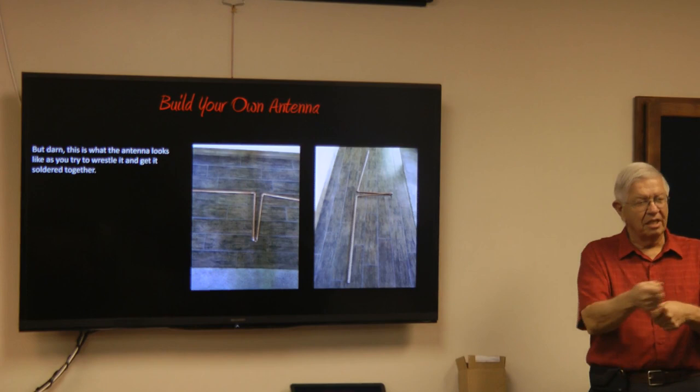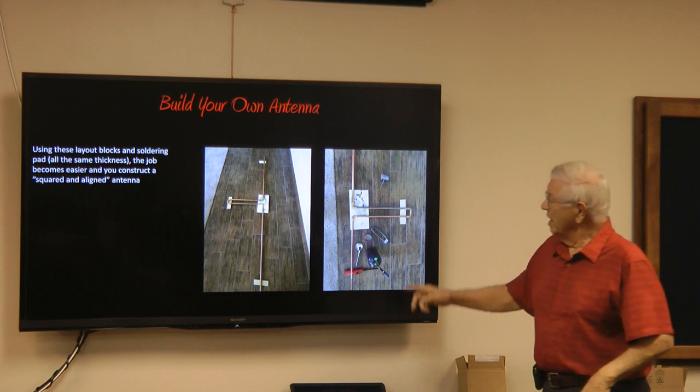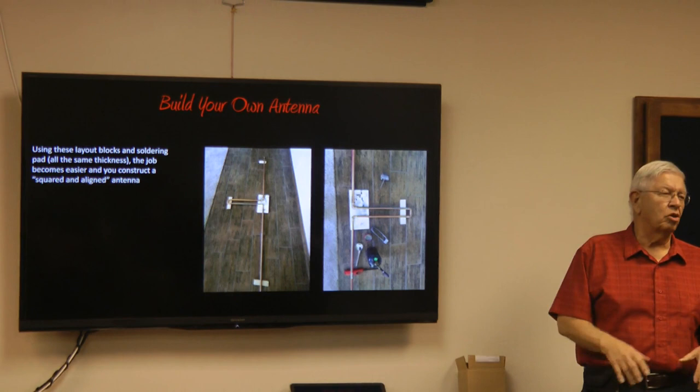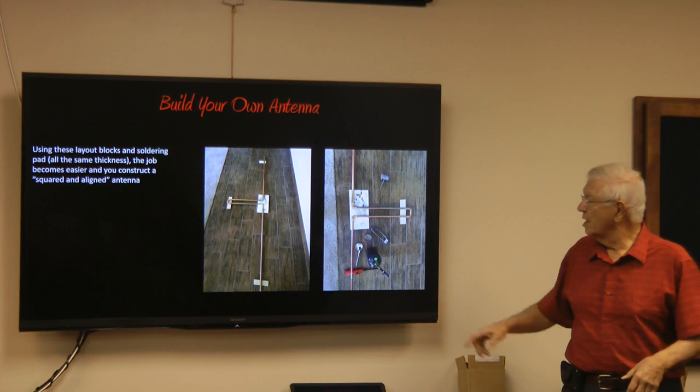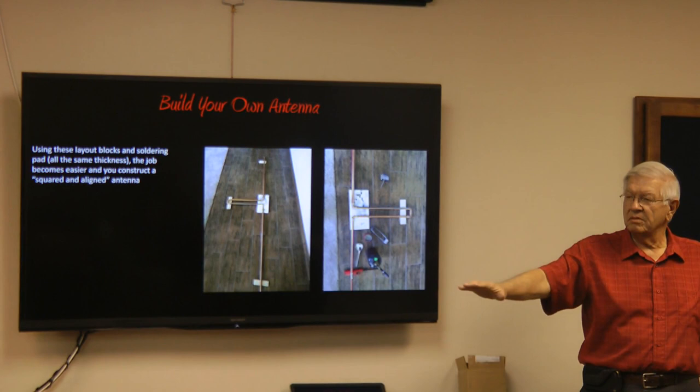So what you do is get yourself a soldering pad — it's almost like a piece of ceramic that absorbs and insulates heat, keeping it away from whatever's underneath. Get yourself some pieces of wood that are the same thickness as that soldering pad. Now you can just prop everything up and it's all at the same level. You don't have that twisting problem, because everything is now level.